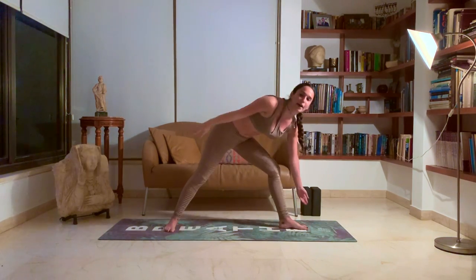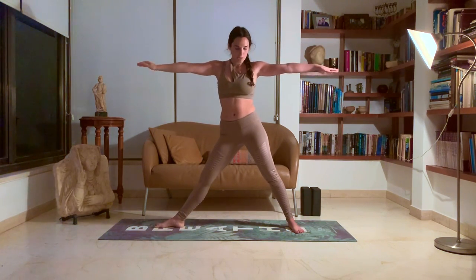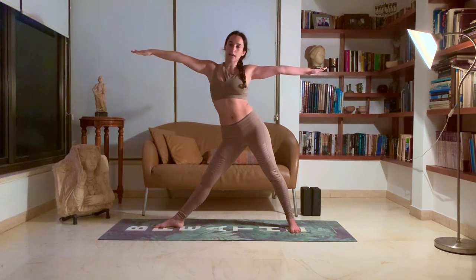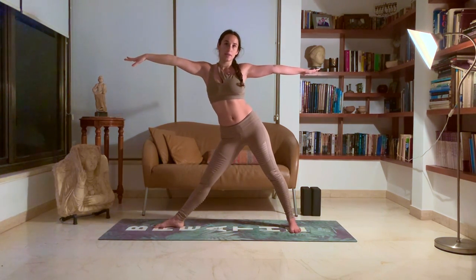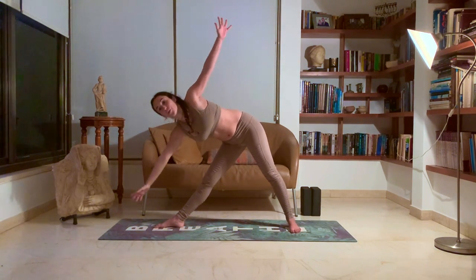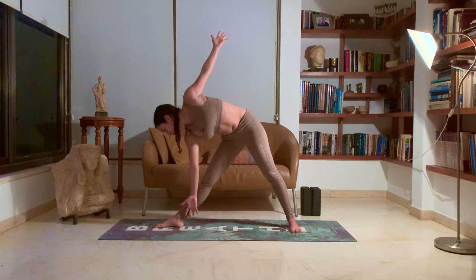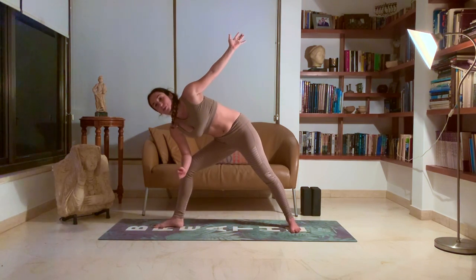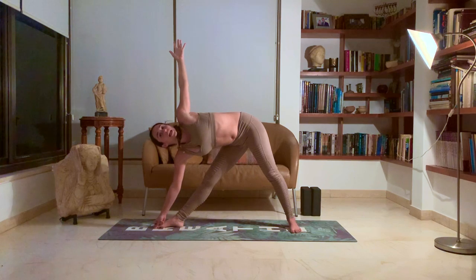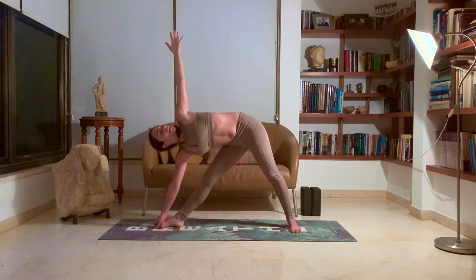Inhale, come all the way back up. Twist your feet. Exhale. Inhale, lengthen your spine, arms reaching outwards. Exhale, bring that left hip all the way back and lower down all the way. Either grabbing your big toe, with your left hand on your thigh, or on your knee with your elbow. Left arm up towards the sky in line with your right arm. Bring that hip forward and that chest backwards, as if you're leaning against a wall.